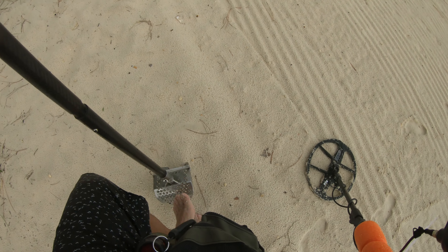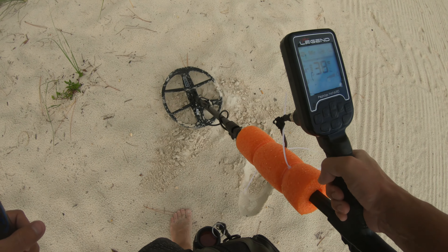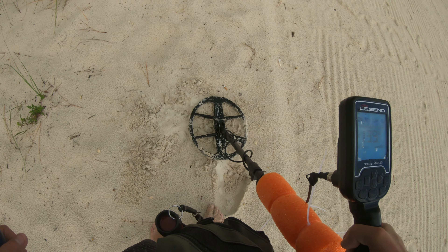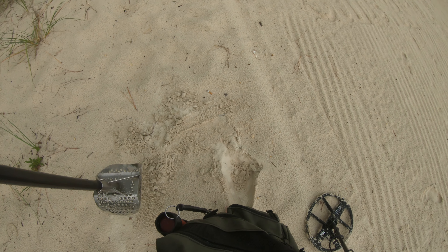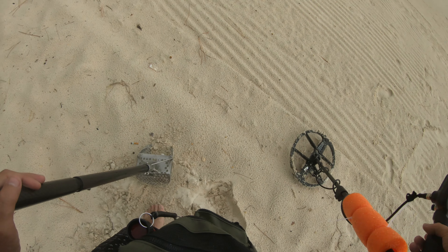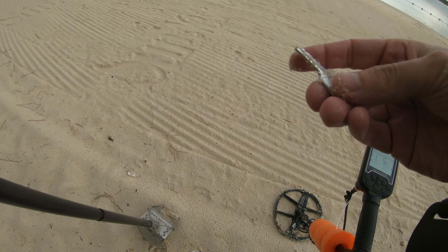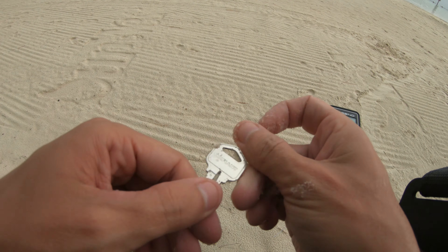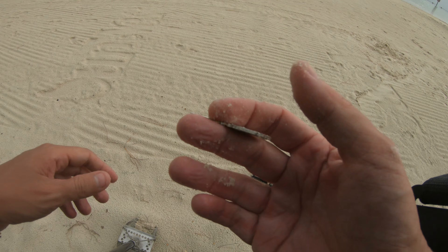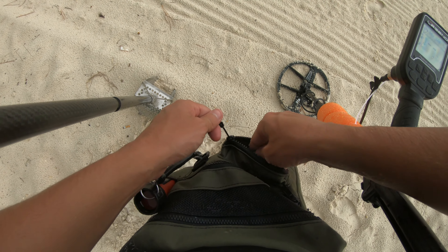Penny or a bottle cap, man — that's always the question. This one sounds a little bit better than a bottle cap. That ain't a penny or a bottle cap — found somebody's key, man. Defiant. It looks like it was freshly dropped too. That's a shame for whoever lost that baby.